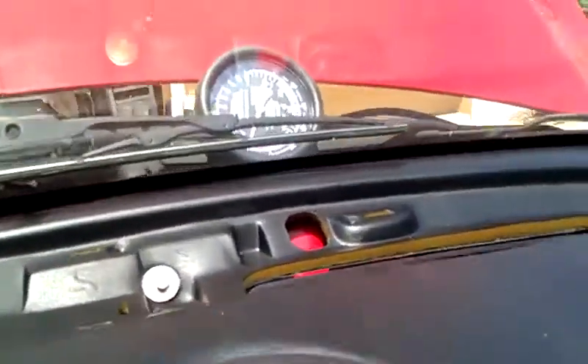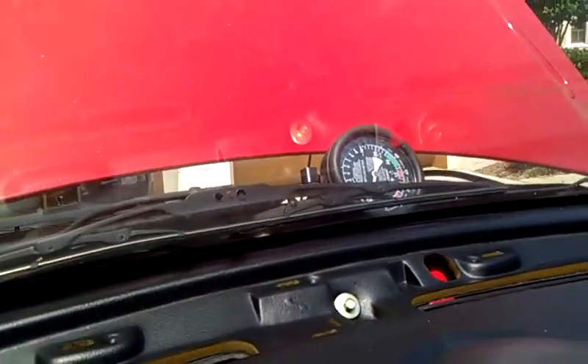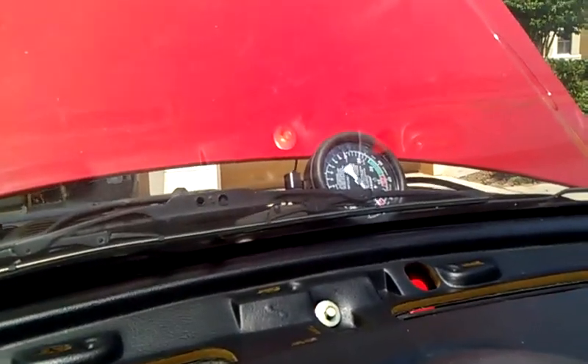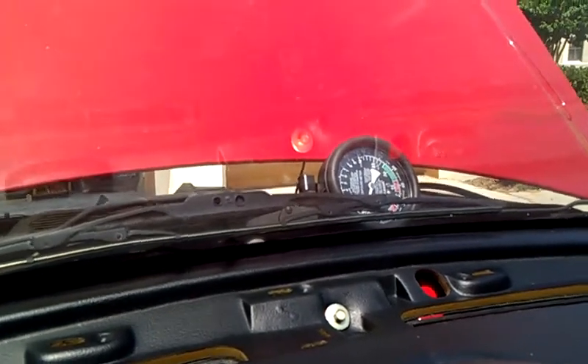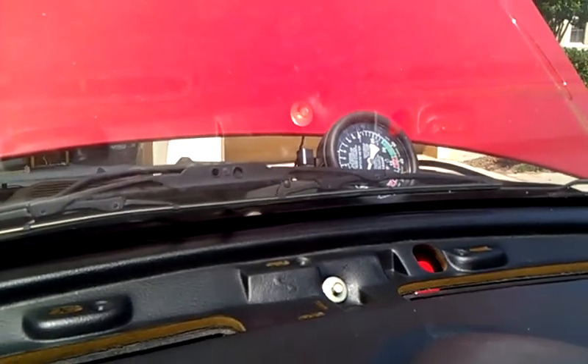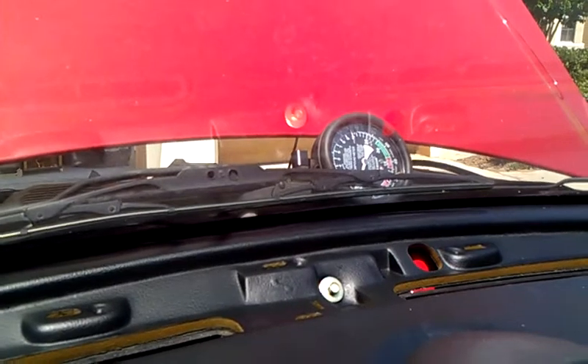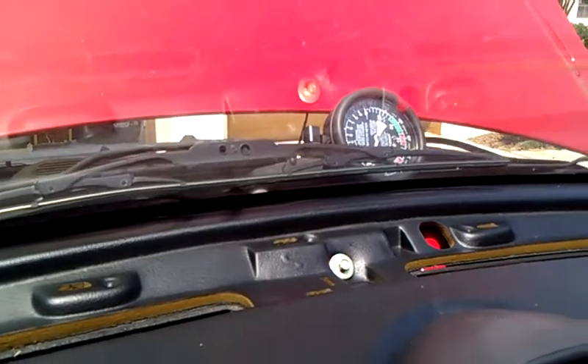I'll turn it on and see what's going on. I've got my VAC pressure gauge up here. Now I can mess with the distributor and get it to come on a little better, but with the spout connector out, it will not idle at all — it just dies. So I can't even hit it with the timing light because it won't stay on.